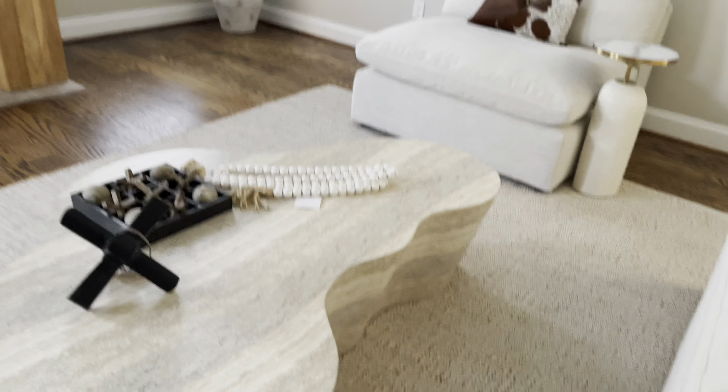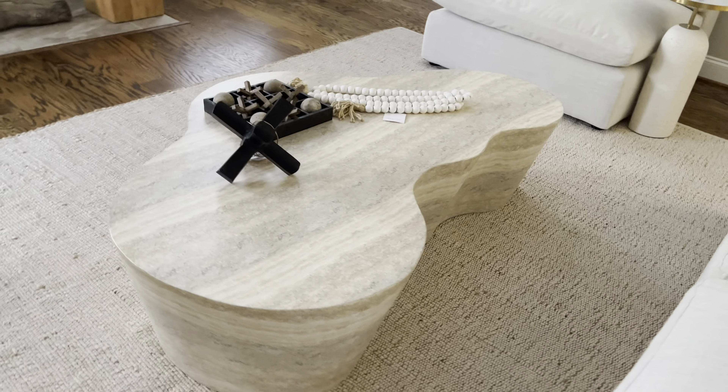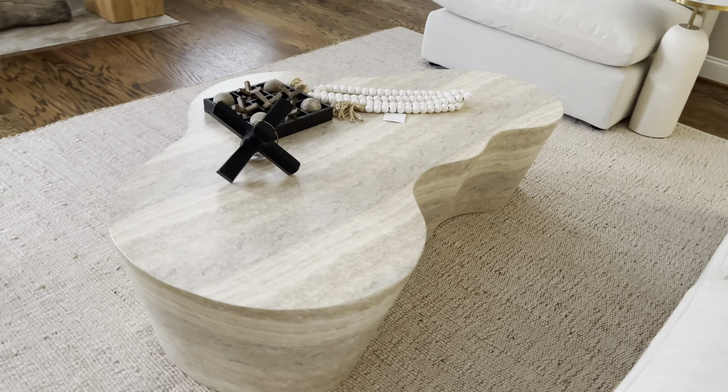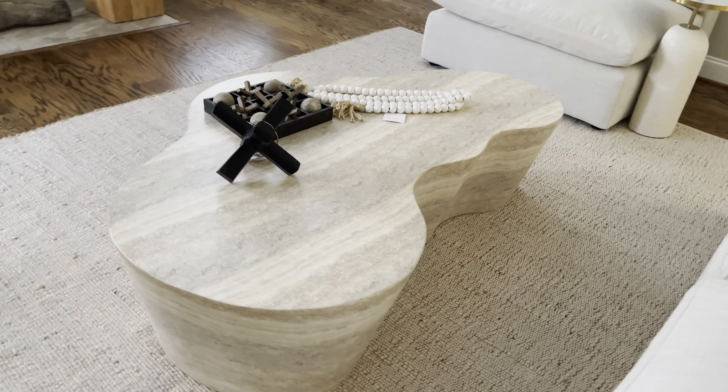The look of it, guys — this thing is so cute. Let me show you from this angle. Love it. Let me know what you guys think of it down in the comments section, but I absolutely love it. I will link it below just in case one of you would like to purchase it. Again, it's from Tov Furniture — TovFurniture.com.